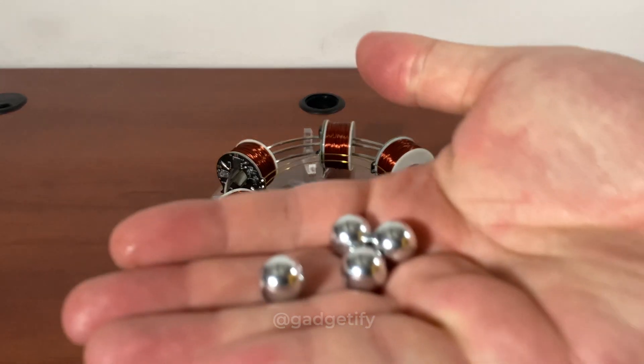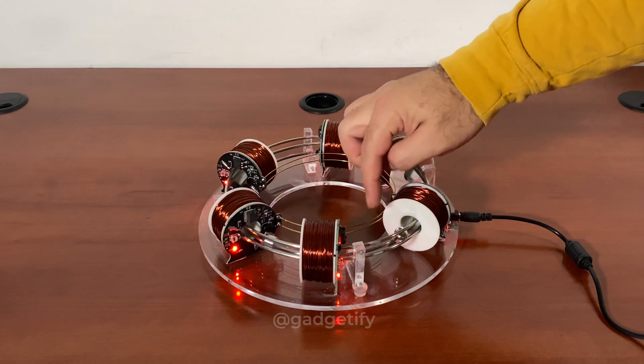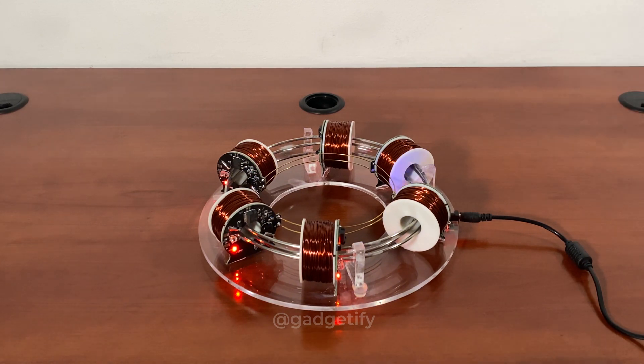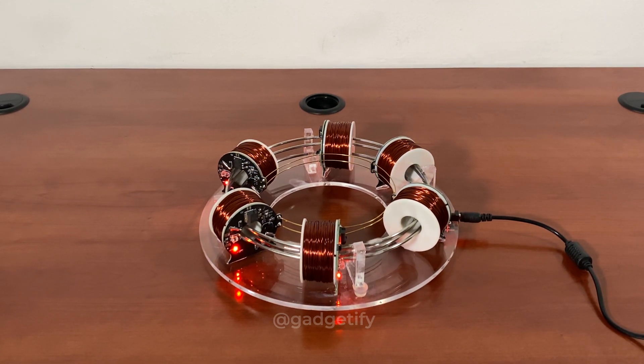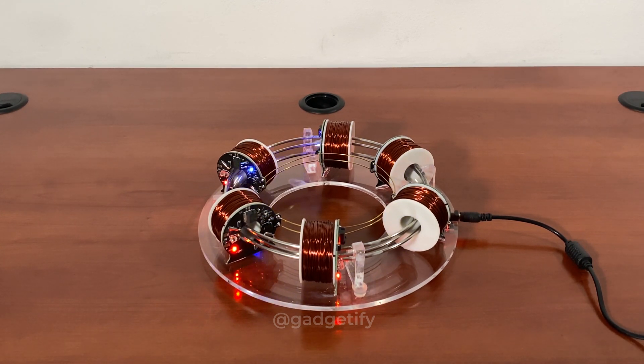I'm going to try to do four — I don't know how it will work out but we'll see. As they speed up they hit each other; I think four is too much. Three maybe you can pull off, at least based on my experience, but two and one are going to be the fastest.